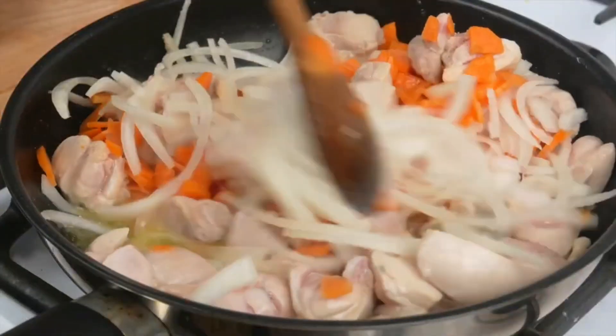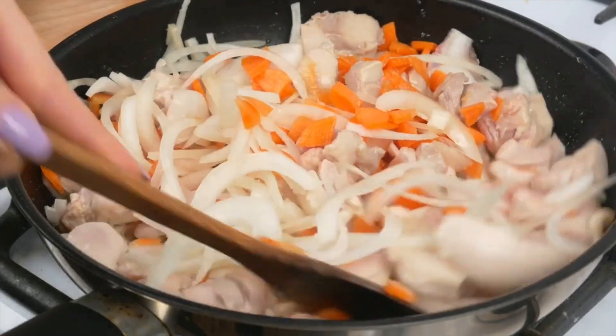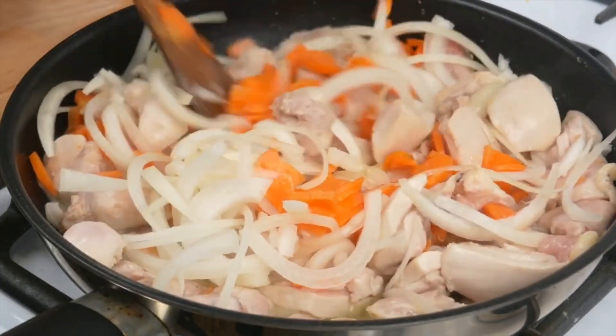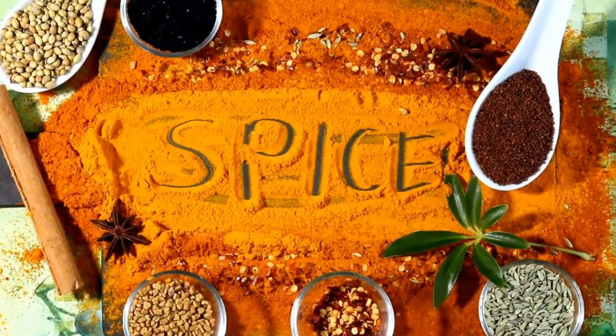To start, gather all the ingredients. You'll need boneless chicken thigh pieces, one large onion, two cloves of garlic, fresh ginger, a handful of green peas, and two carrots. For the curry sauce, you'll need a blend of spices.